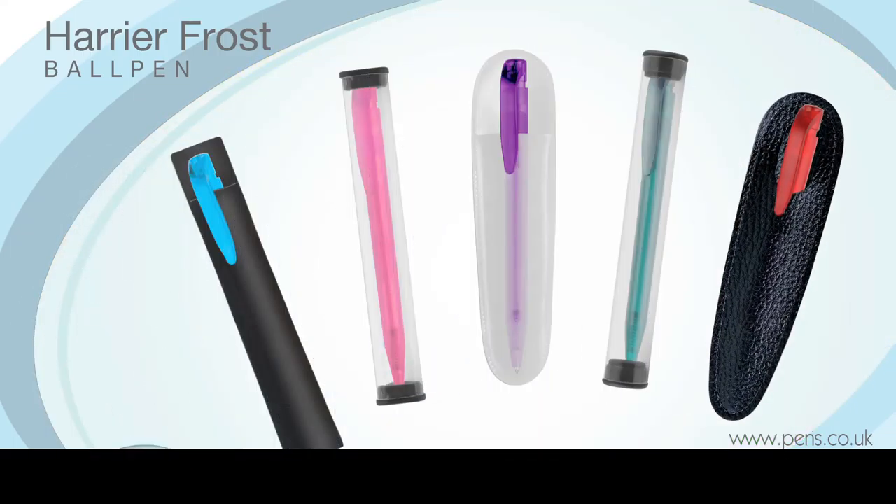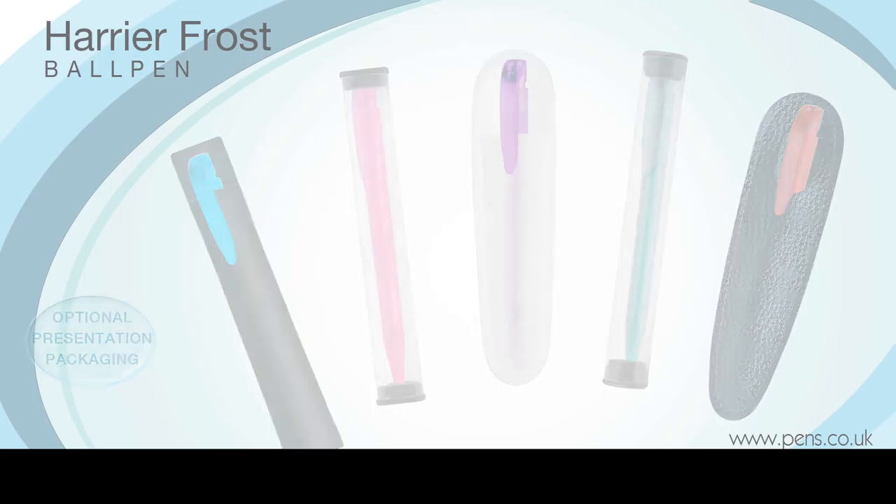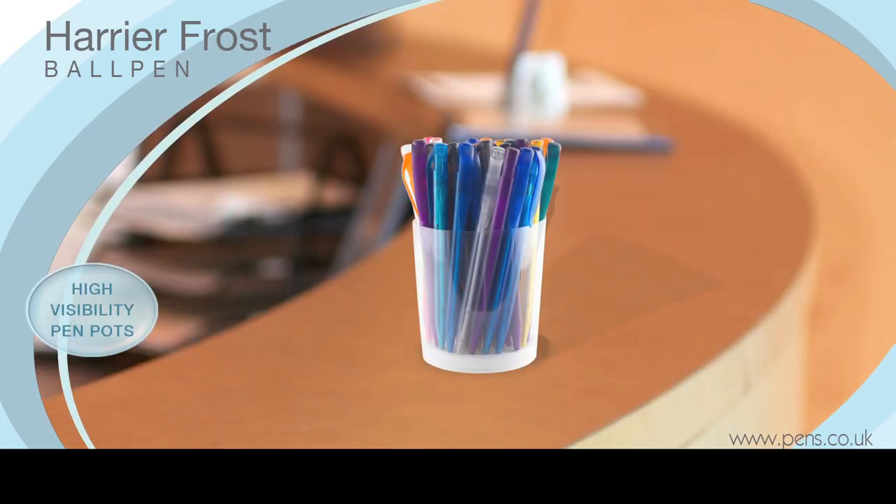It can be provided with a range of optional presentation packaging, including high visibility pen pots for you to use at your next corporate event.